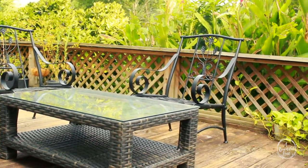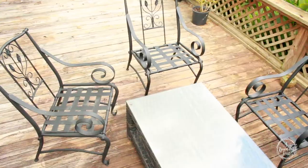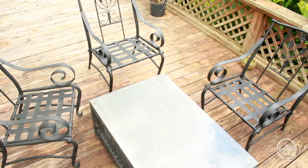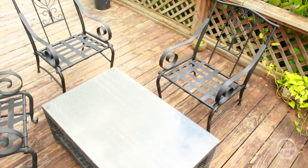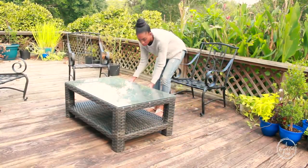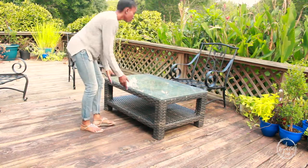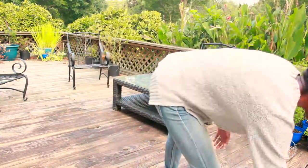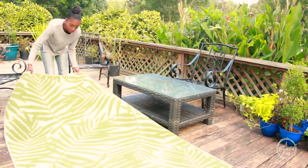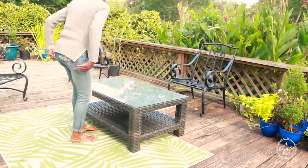Here I have my deck chairs that I just refurbished a few days ago — I have a video for that and I'll leave it in the i-card above. I actually painted these chairs black to go with my black and white theme that I have on my deck. I wanted to start with a clean palette; I have absolutely nothing out here, just my deck plants and everything that I'll be pulling from.